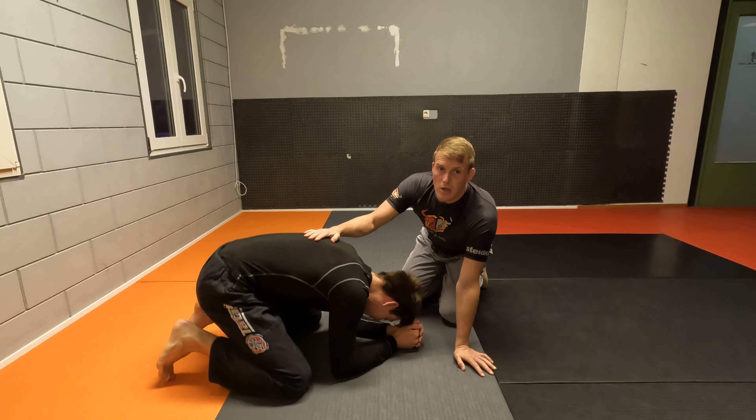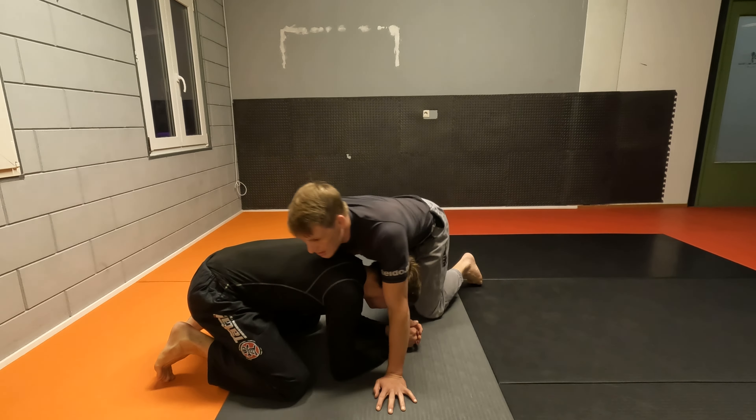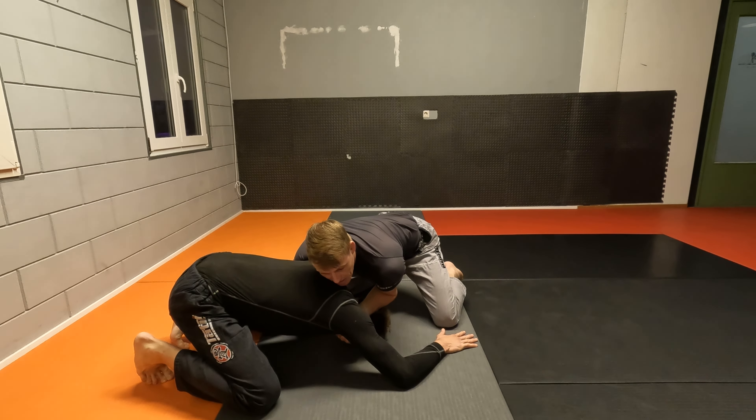Now if he is smart, then as soon as he feels you attacking this Darce choke, he's going to spread out and make sure you cannot roll him properly. He's going to go low and spread his arms, which makes it very difficult for you to roll your opponent and force him over.